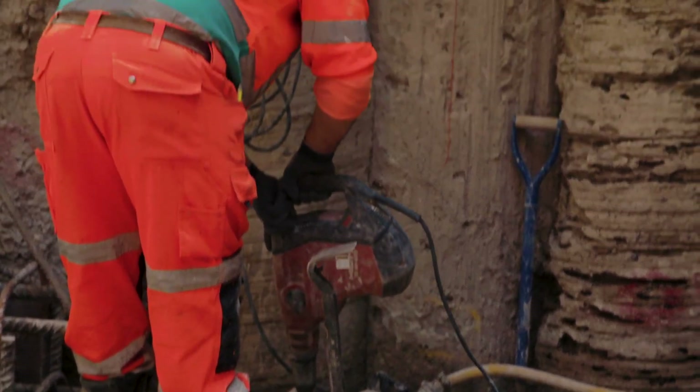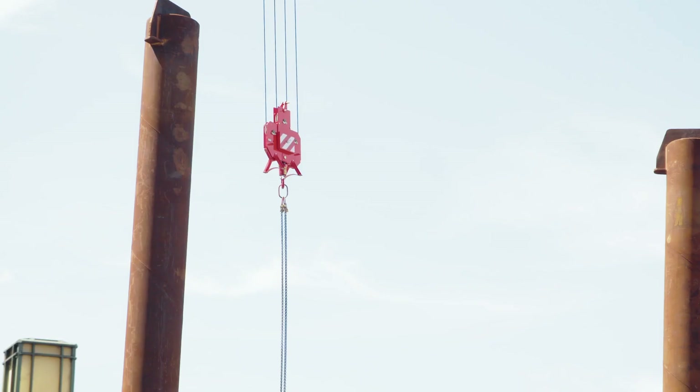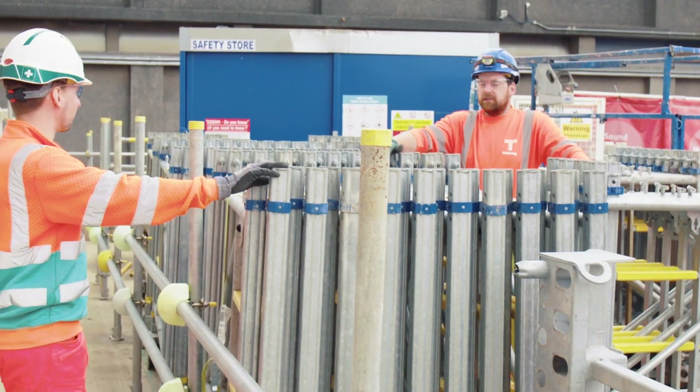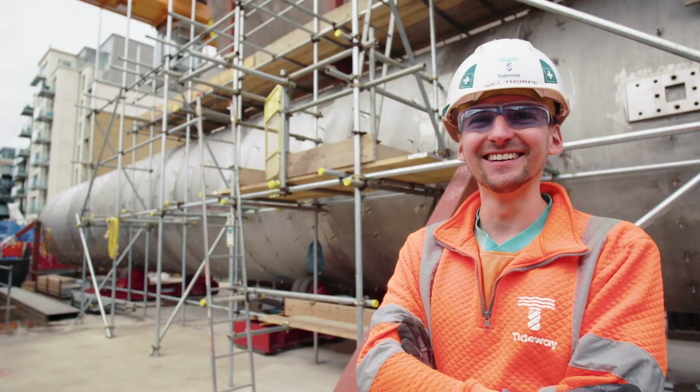We're back up and running now, pretty much full speed ahead. It was nice to have a bit of time at home, but it's good to be back. Albert and Bankman — I love the site, it's a brilliant site for a varied array of engineering. Brilliant team here at Hammersmith, yeah, the best guys.